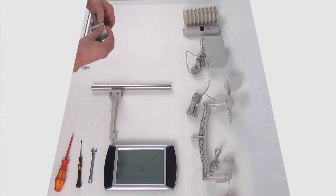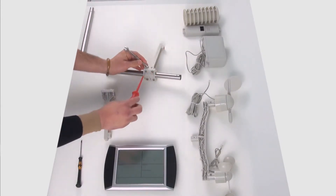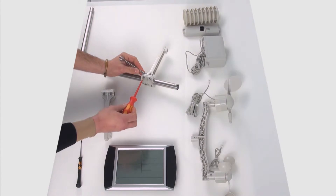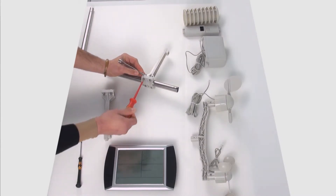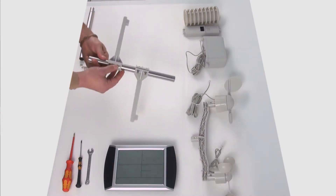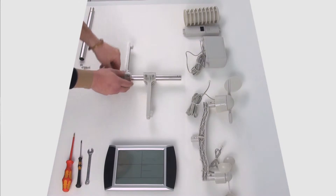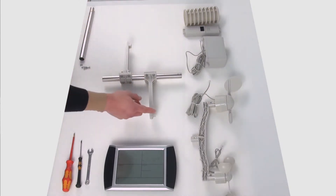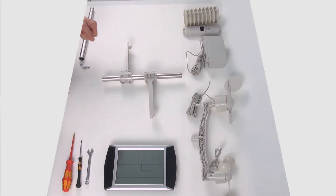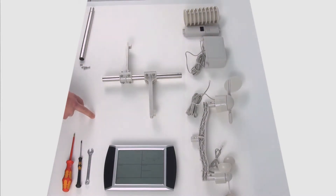Nel passaggio successivo prendo l'asta metallica e i supporti trasversali che posso posizionare liberamente. Per prima cosa allentiamo le viti, la facciamo passare in mezzo e stringiamo di nuovo le viti. Ed ecco come rimane questo elemento montato.